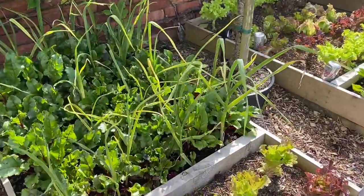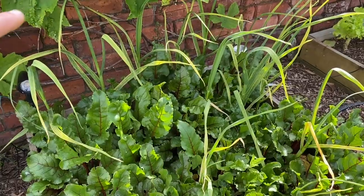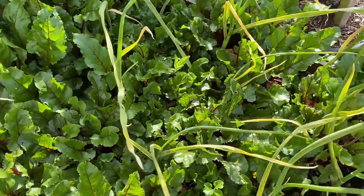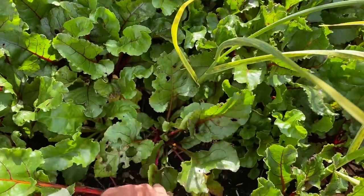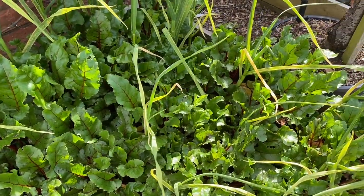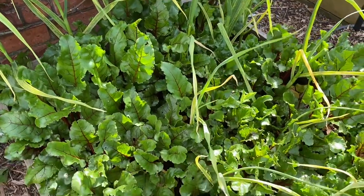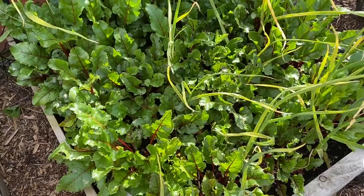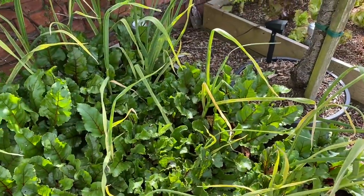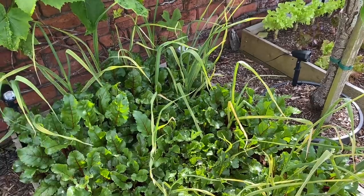Here we've got some garlic interplanted into beetroot. I'm not quite sure what's happening with the beetroot because it's growing really well at that end and not very well at this end, which is counterintuitive because there's more light here than there is there. I think this beetroot was planted too early, and some of it hasn't thrived. The stuff at the back, close to the wall — warmer and more sheltered — has done better than this end just a little bit further from the wall. The differences in microclimate that exist close to a warm wall are amazing.